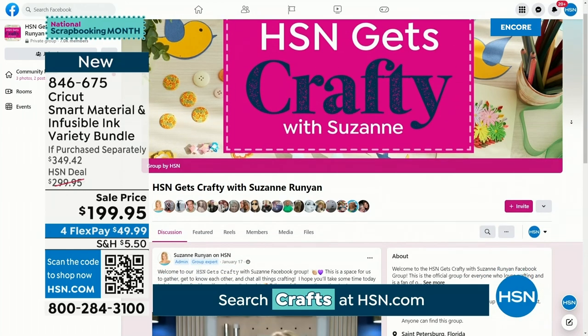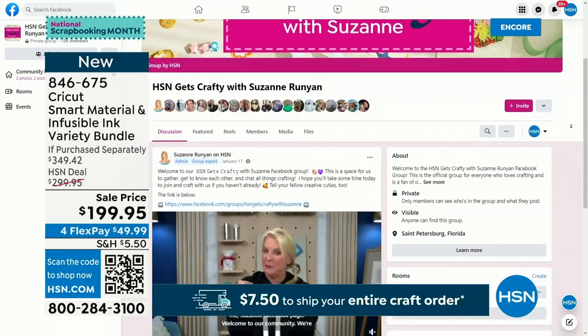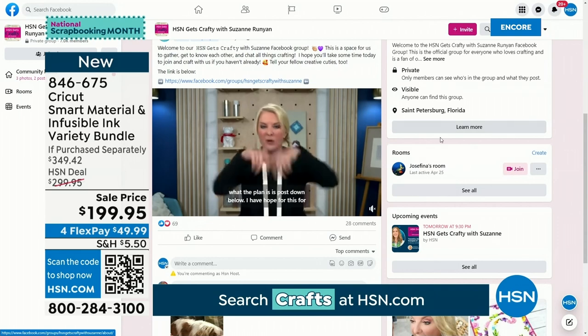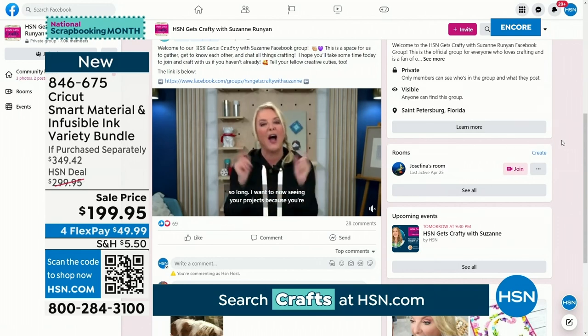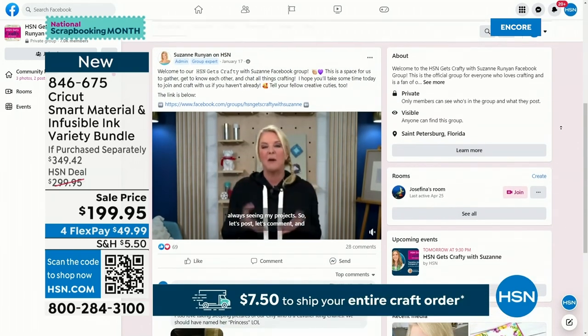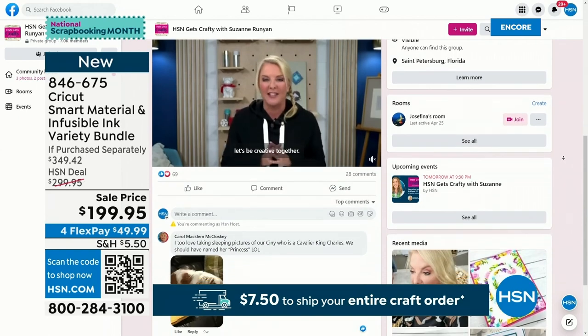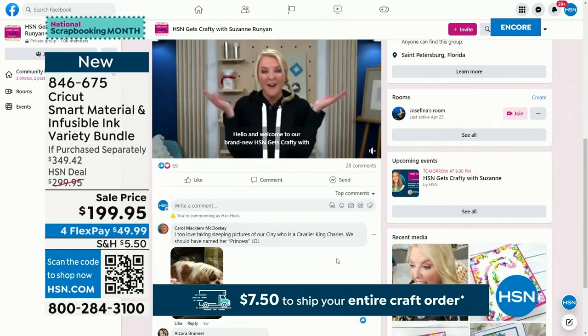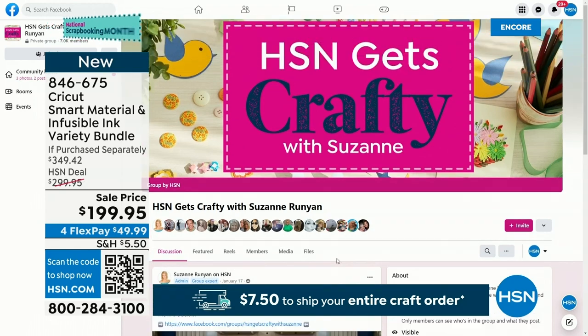Just want to explain something we do on Tuesdays. Every Tuesday night we have a Facebook Live show — it's called HSN Gets Crafty with Suzanne. As an extension of that, we have our Facebook group. Within a few short months, I'm happy to announce we have 7,000 group members. What I really love is I can see what you're doing — I get to see your projects and you get to show me your ideas. If you haven't joined, please join us. Join me later tonight for our Facebook Live show at 9:30 East Coast time.